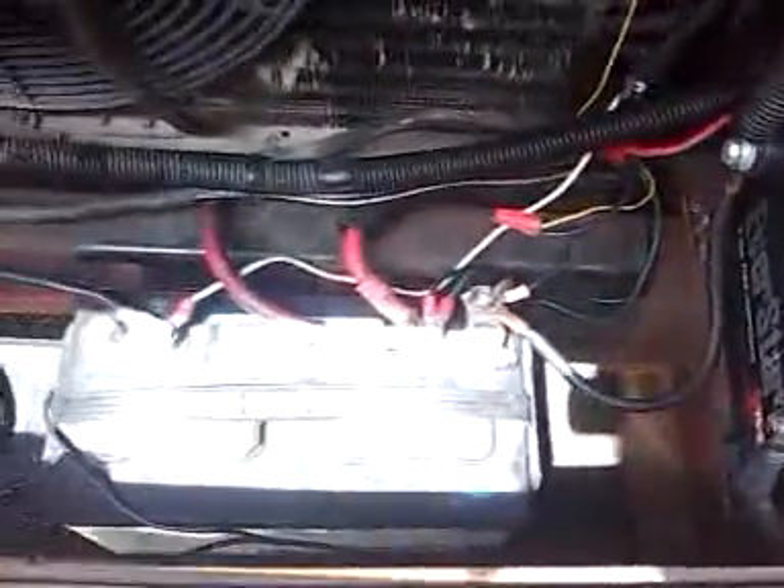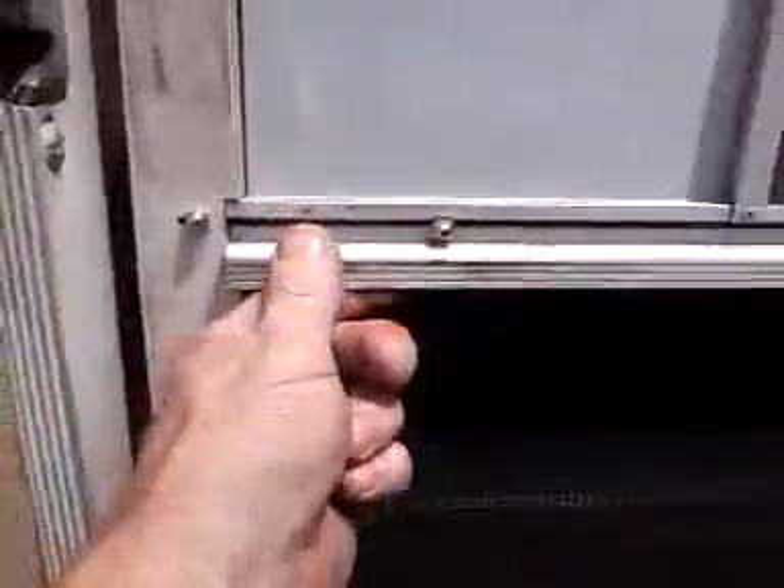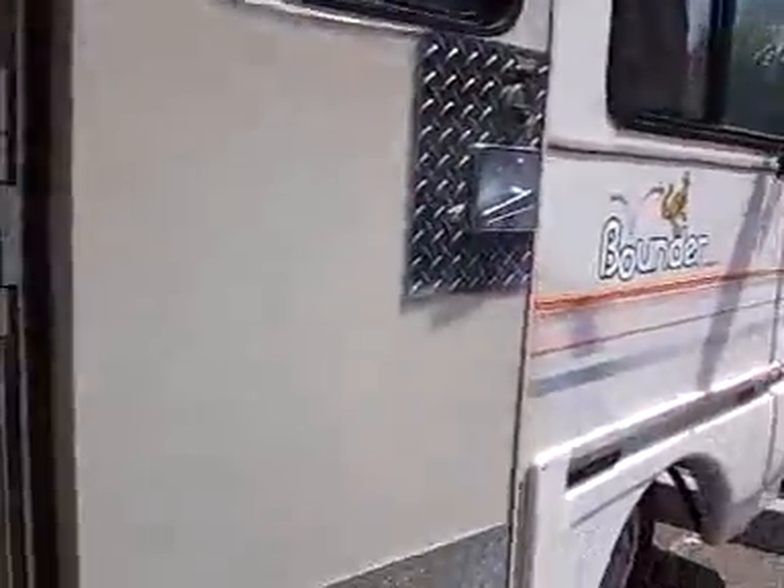Up here I really need batteries. I only have one DeepCycle 27 there, and I have it hooked together with my starting battery so I'll at least have two batteries on that side of my system. That runs my heater and lights and all my 12-volt accessories. The other battery bank runs everything else.